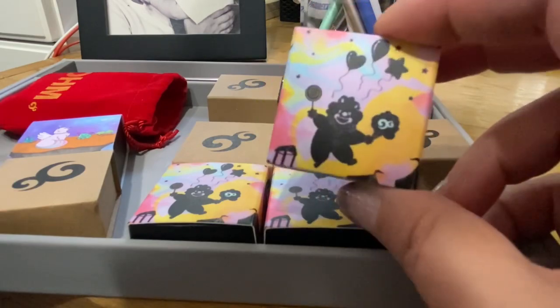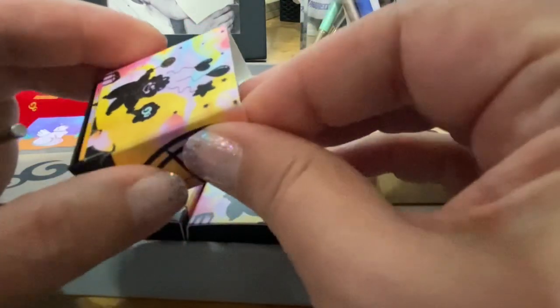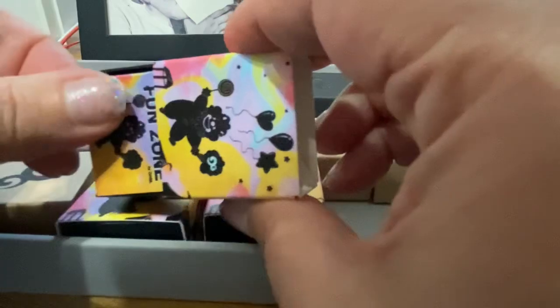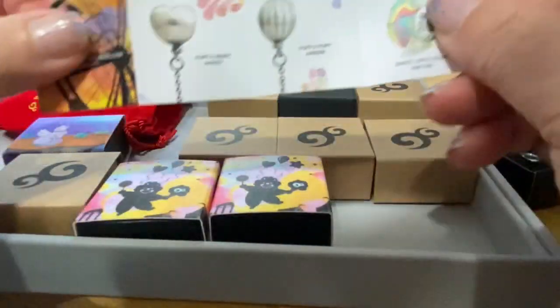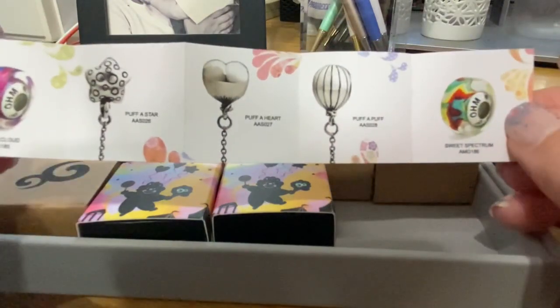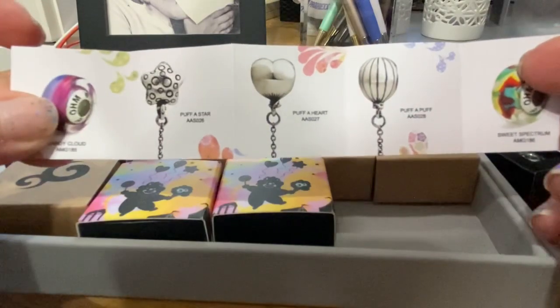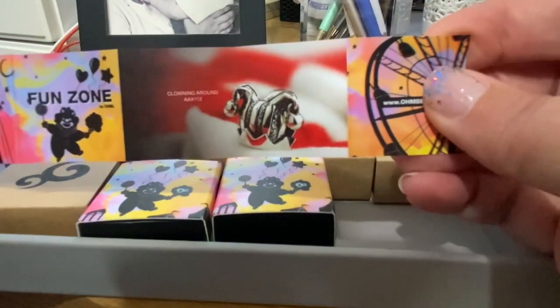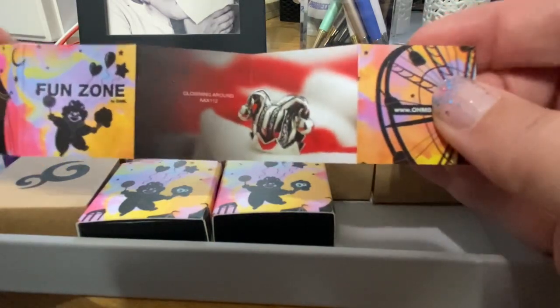This was by Yuna Kun and this is part of the Fun Zone release. The Fun Zone release had quite a few beads in it — it had some beautiful glass beads. We have Sweet Spectrum right here, and then Candy Cloud, and then some really fun silver beads, and then kind of like a re-release of this particular bead right here, back by popular demand.